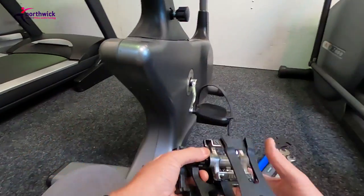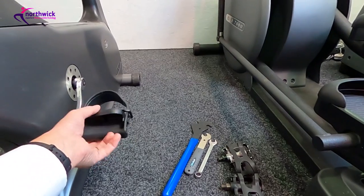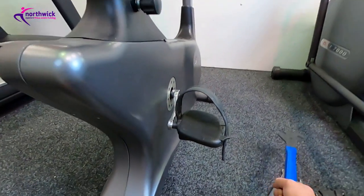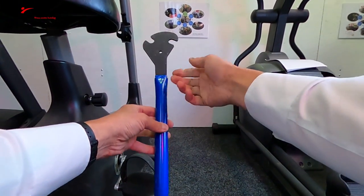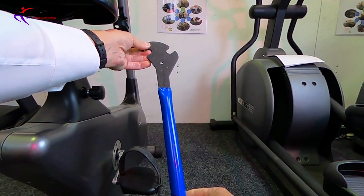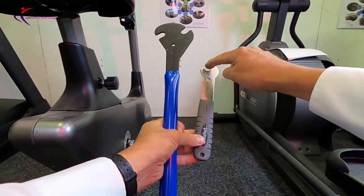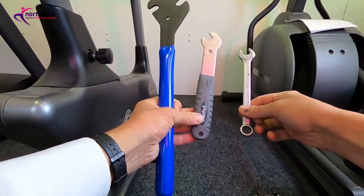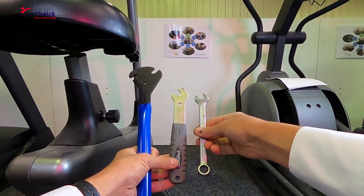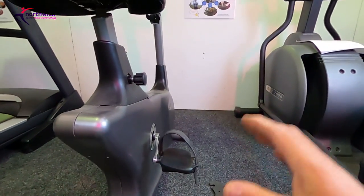The first challenge in changing or removing the pedals is how to get them off. Whether you've got a nine-sixteenths or a half-inch pedal, the tool is the same. Ideally you need one of these — it's called a pedal removal tool, and it's got a big long shank which is great for getting good leverage. There are also shorter varieties, or you might have a ring spanner or open-ended spanner in your own toolkit — the fitting on the end is the same, just shorter.